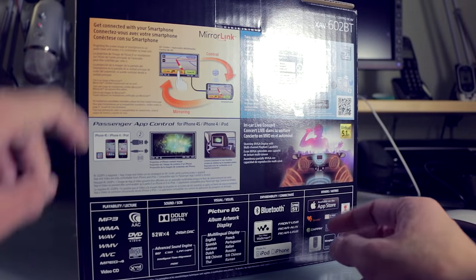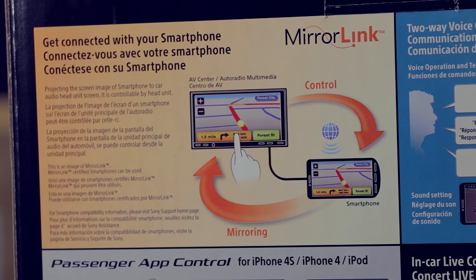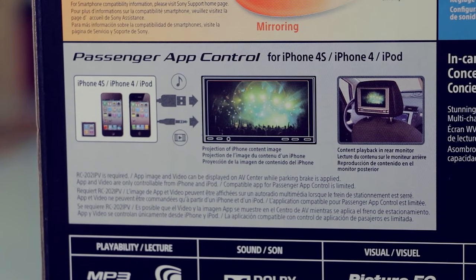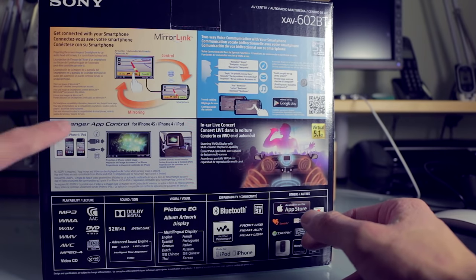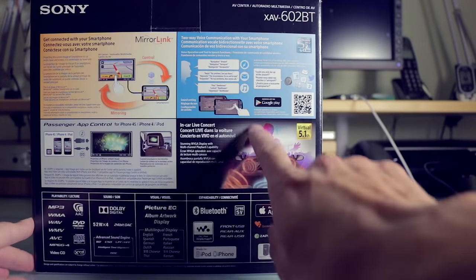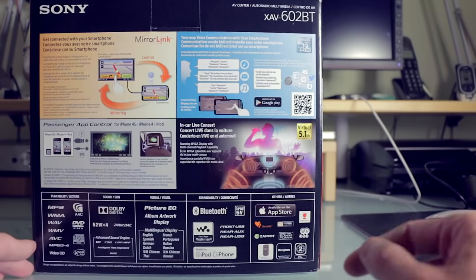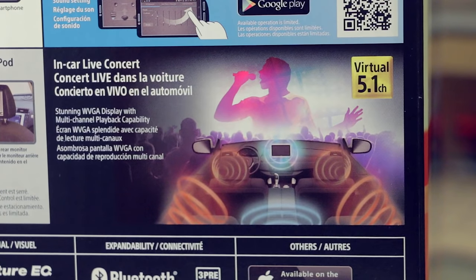On the back we have Mirror Link, which is some kind of thing where you can link your phone's smartphone screen — I don't know what it is and I don't care. Passenger app control for iPhone 4S — well I did use the iPhone 4S but I've got a 5S now, which means it doesn't support that and you seem to need another cable to support it. It's kind of like where it would take whatever's on your phone screen and try to display it onto the head unit here, but these kind of features I don't usually bother with. There's also an app remote thing, some kind of voice messaging thing, but that's for Android and I don't have an Android phone, so I'll have to ignore that.